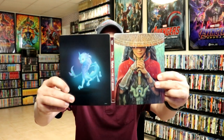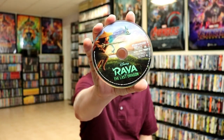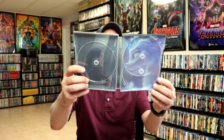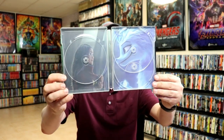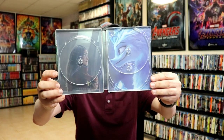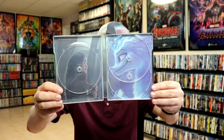Then we open it up and we got our front and back together. On the inside we have our 4K disc and our Blu-ray disc. And we have spots for three places — I'm not really sure what that's about — but we do have some inside artwork. So there's a spot for three discs.